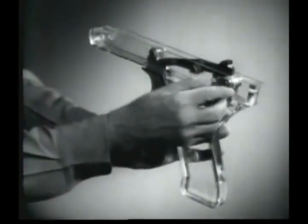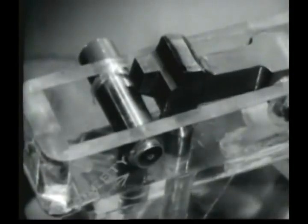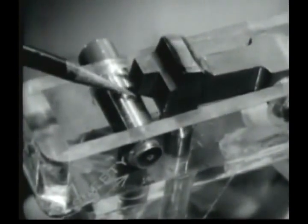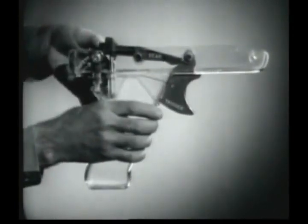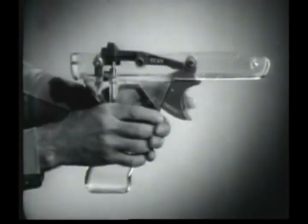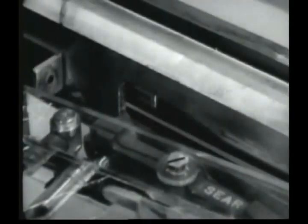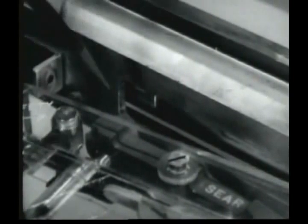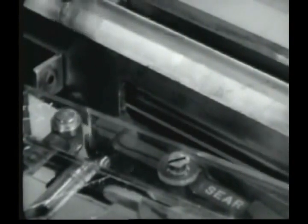When the safety is placed in the safe position and the trigger pulled, it will prevent the rear of the sear from pivoting downward. With the safety in the fire position, the rear of the sear pivots downward when the trigger is pulled, releasing the operating rod and allowing the operating rod drive spring to expand. When the trigger housing group is properly attached to the gun and the trigger pulled, the sear disengages from the sear notch. The operating rod, driven by its expanding spring, starts forward.